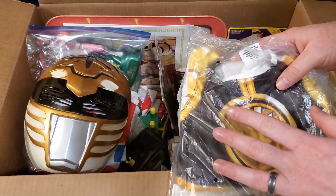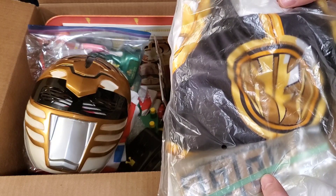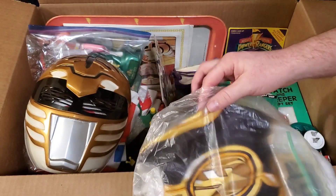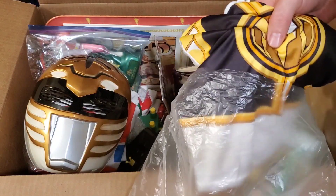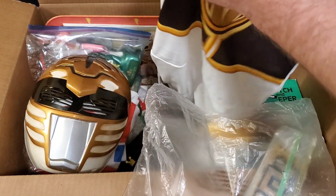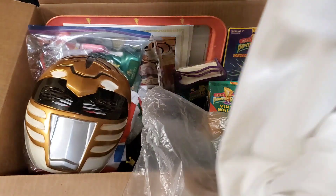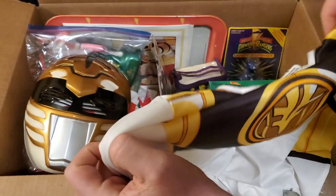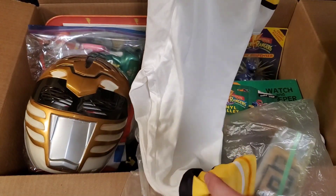We picked up two costumes. This first one is for sizes 7 to 10 — it's an old White Ranger Halloween costume in really, really good shape. Almost looks like it was never even worn. I might bring the camera out a lot further so we can see it, but just an awesome costume from back in the day.